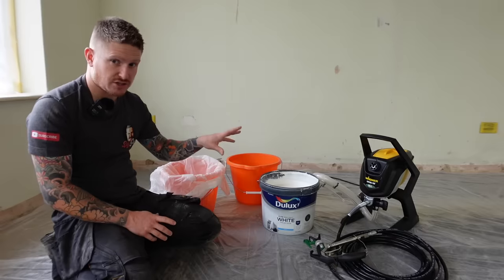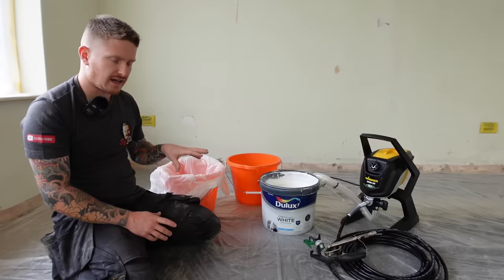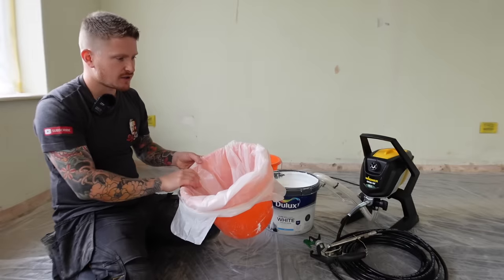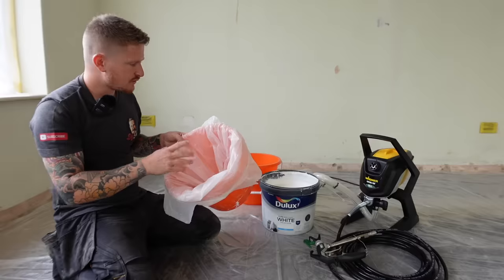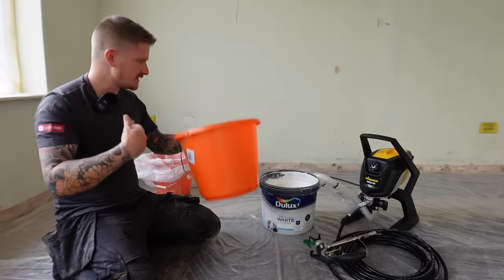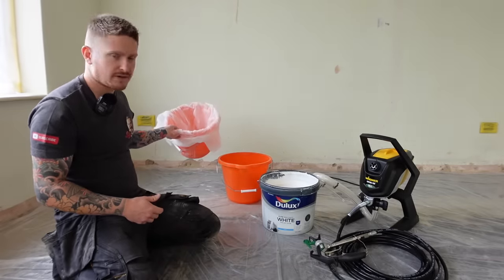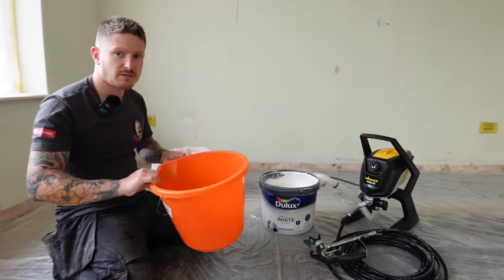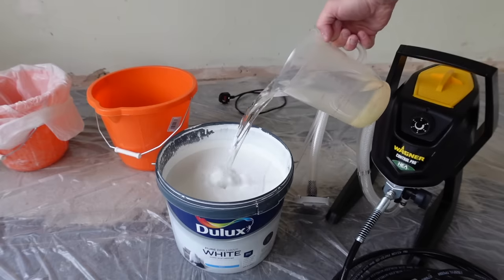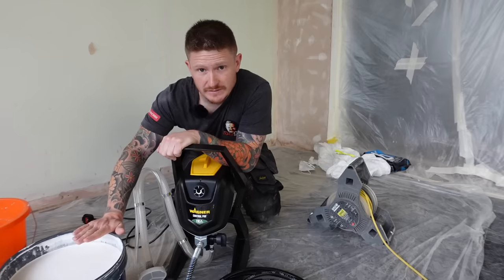We're going to get our paint ready and prime the machine now. There are a couple of things you need at this stage. The first is a waste bucket — I've got a bin liner in there because if we spray waste paint into a plain bucket it'll spray back in our face, and the bin liner takes a bit of the velocity out of that. I found that out the hard way. I also have a bucket of fresh water nearby, and because I'm mist coating, I need to mix a little bit of water into my white emulsion. So that's our paint mixed.